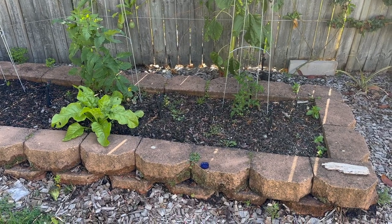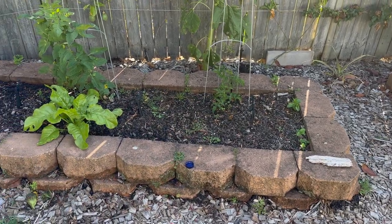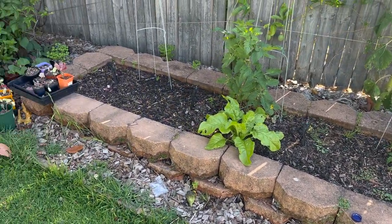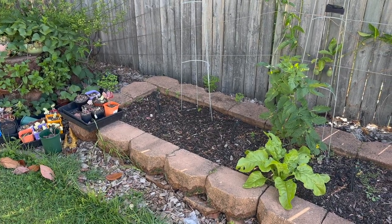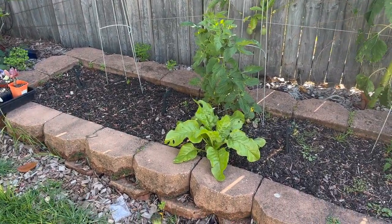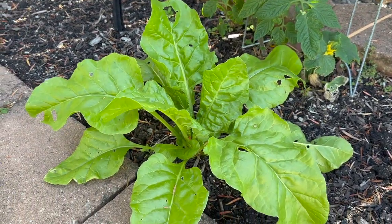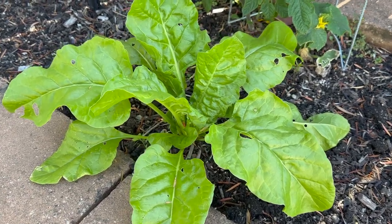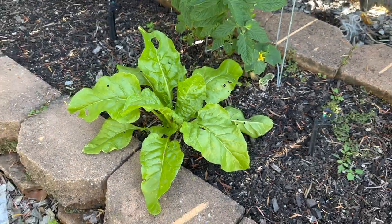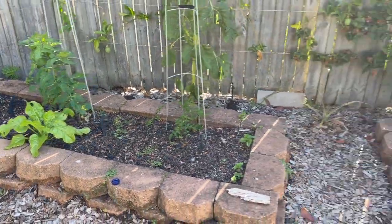I haven't yet figured out what else I'd like to plant in this bed. I think I might plant some spring onions - either direct or start seeds in seedling trays and transfer. I don't actually remember planting a silverbeet or spinach or whatever this is, but it looks good. I think it's a silverbeet but honestly don't remember planting it - maybe it was a leftover seed from a previous season.